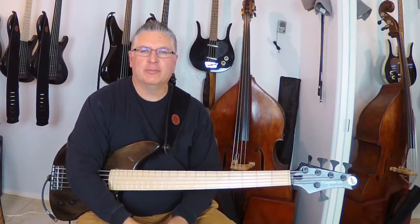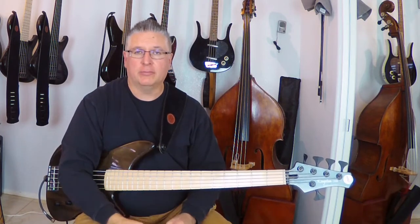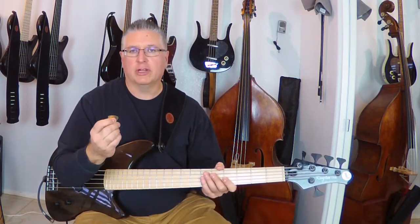Hey all you self-starters out there. I'm Derek Jones with Elixir Strings and in this video I want to share with you how I use a pick. I use a pick a lot on my show. It gives me some really great tonal options.